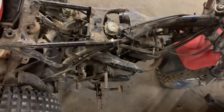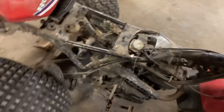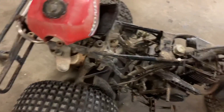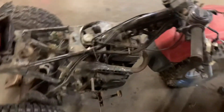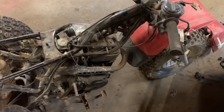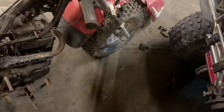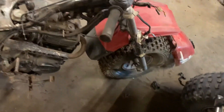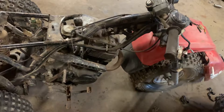Pretty much everything's here I think, except the carb, so I need to find a core carb and get a rebuild kit. The tank's pretty good — needs a petcock and should probably be sealed like I said. Not too big a deal. I think the bearings are out in that front fork there, but I'll have to do those too.